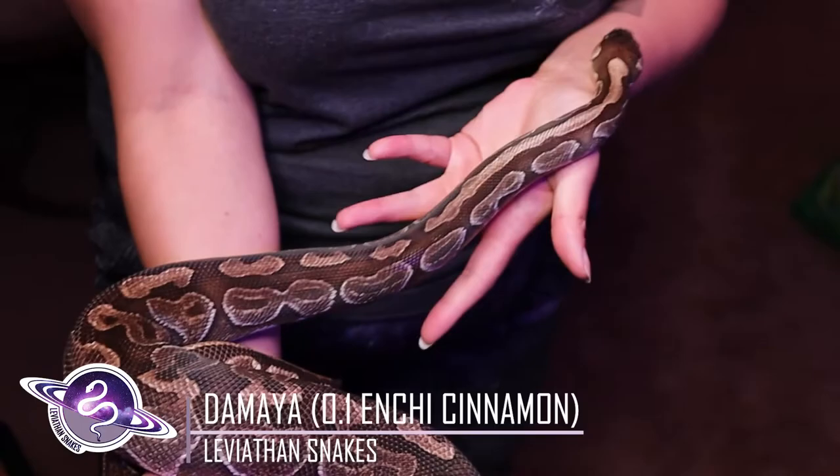When you have a parent that has one of these allelic combinations such as cinnamon Enchi or black pastel Enchi, they will always pass along one copy of either cinnamon or Enchi, black pastel or Enchi. They will only ever pass along one — just like a recessive parent can only pass along one copy of their gene. An allelic combination can only pass along one gene from their allelic combination.